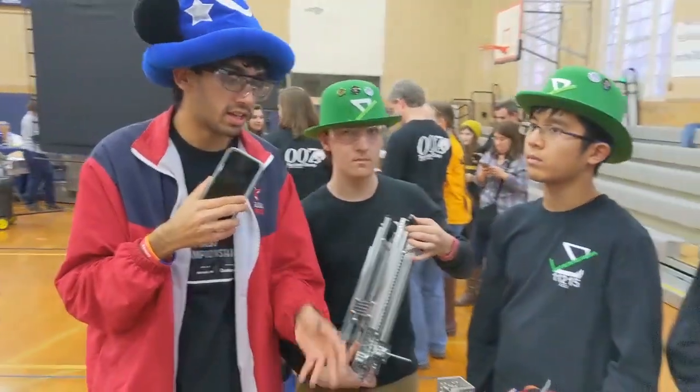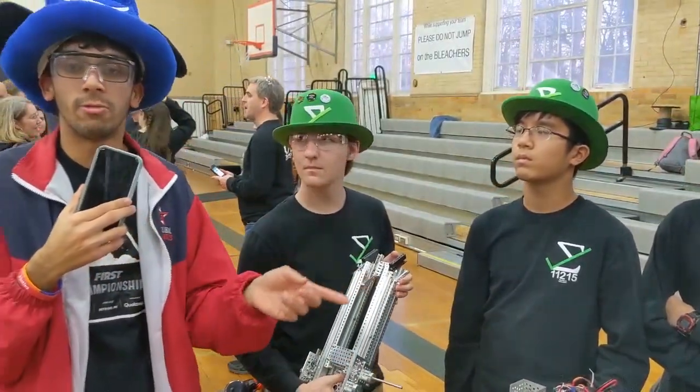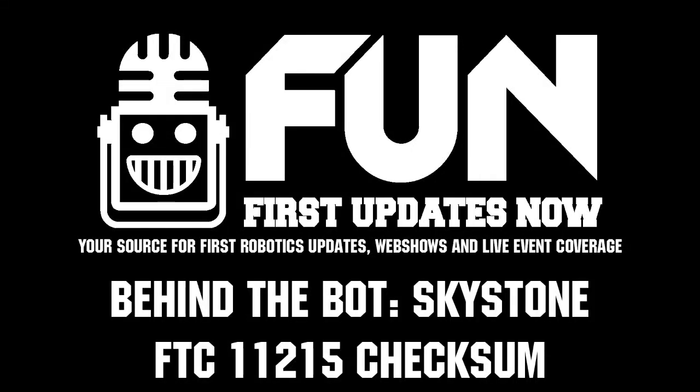Thank you guys for interviewing with me. You guys did awesome in the competition — Finalist Alliance, you heard it here, Team 11215. Thank you guys, see you guys next time.